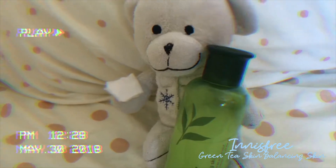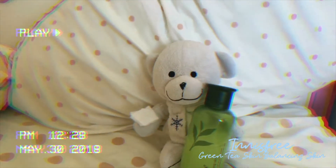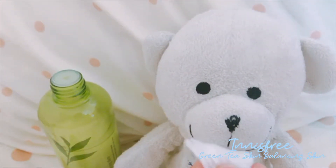After cleansing, don't forget to use a toner. The one here is the NS3 Green Tea Skin Balancing Skin. It's now called toner, but in Korea it was known as a skin. So I just use a cotton pad for this.